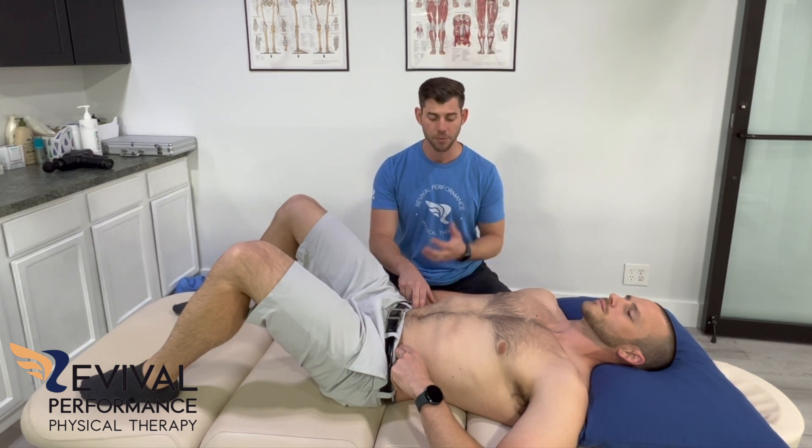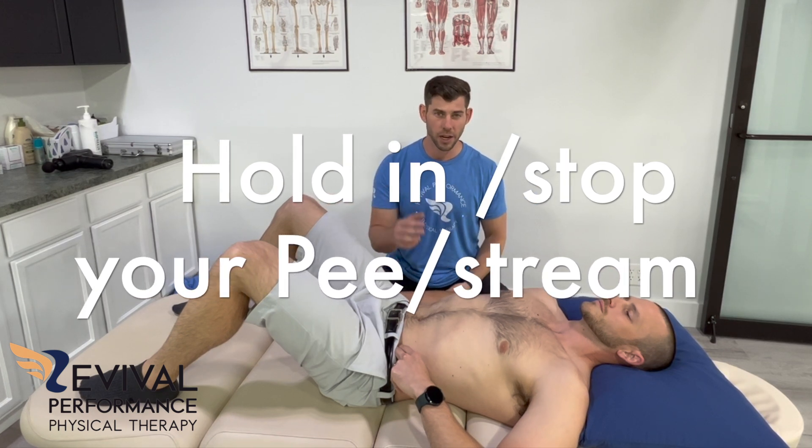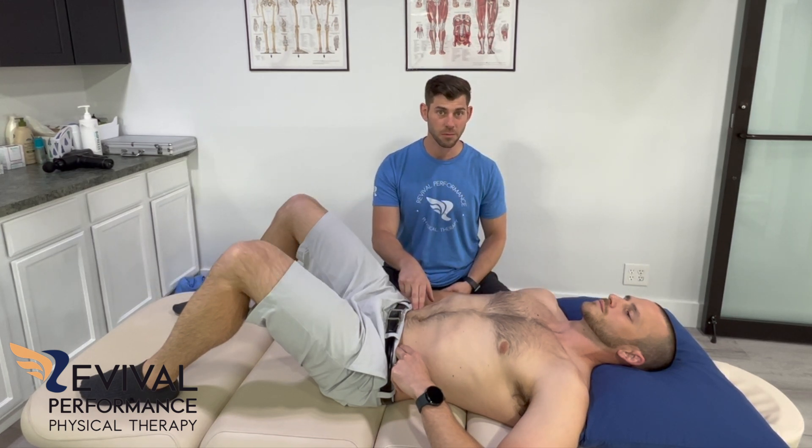If you still can't figure it out, another kind of weird way of thinking about it — but it works — is to think about holding in your pee. When you hold that pelvic floor in, it turns on those transverse abdominal muscles and stabilizes the back really well, so that you're not moving at your lower back and can move somewhere else without putting extra stress there.